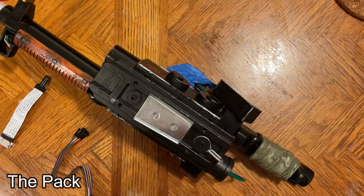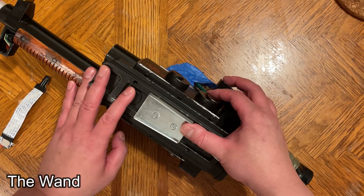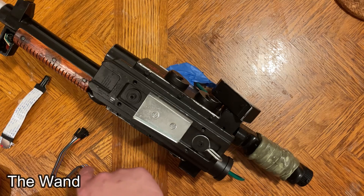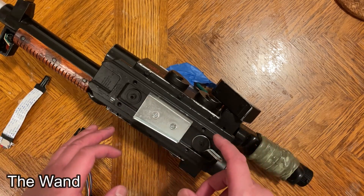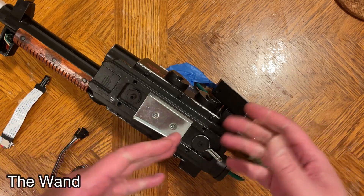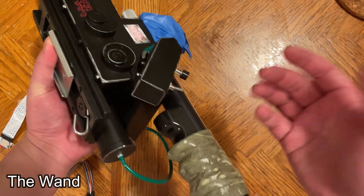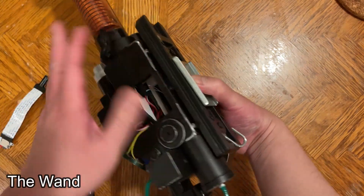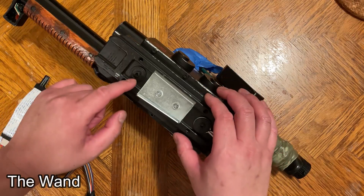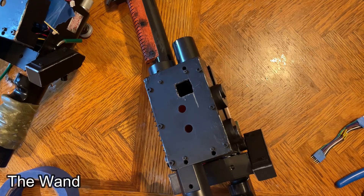That was it for the pack — I think that's a really great easy solution that anyone should do. Unfortunately for the wand it's a completely different story. I couldn't find a way to make it work well for both the programming cable and the SD card. If you join our Facebook group, other people have shared their own ideas. The method I came up with requires you to still remove the gun track, which will reveal the programming cable hidden underneath.